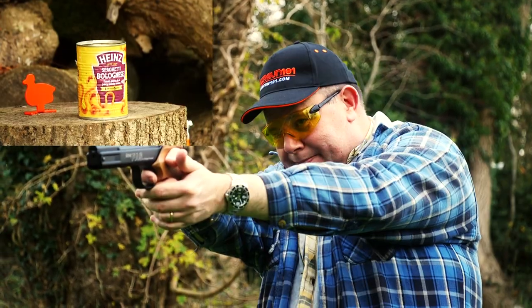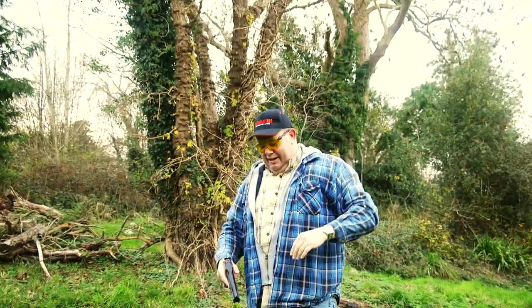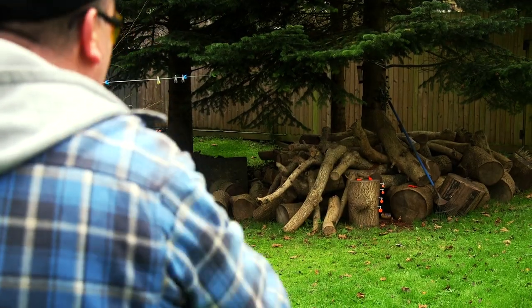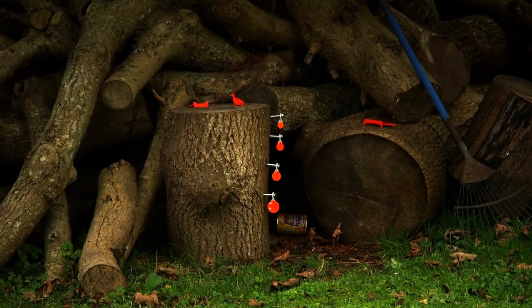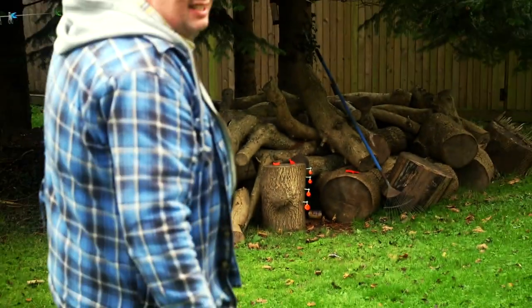I still missed the 10. With the best respect in the world to all you single-handed shooters out there, I'm going to double-grip the gun. I hit it — I actually hit it. Got that one. I touched it. I don't think it's got enough oomph to actually make the spinner spin, but at least I touched it.